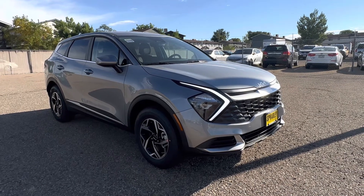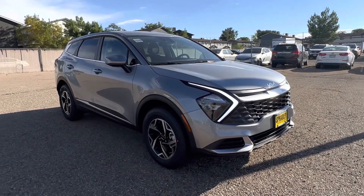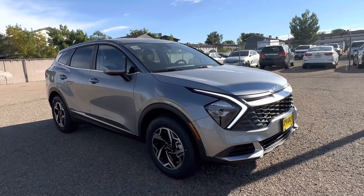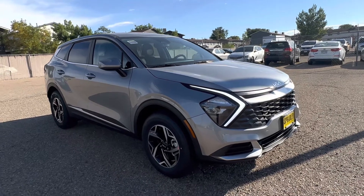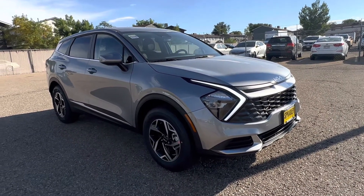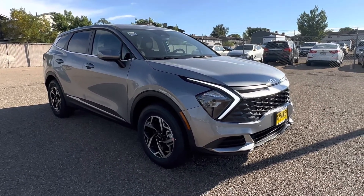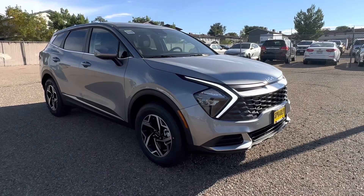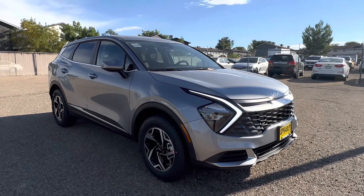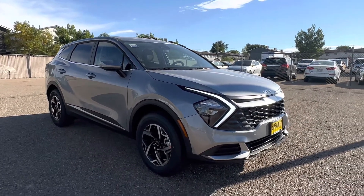Hey everybody, it's Vince from Spradley Kia here in Pueblo, Colorado. Today I have the 2023 Kia Sportage in steel gray with black interior. This is the LX model. It is Kia Sportage month here on my channel because that's the most cars we've gotten this month that are not pre-sold. I've done the plug-in hybrid, the SX Prestige, an X Pro, and today we have the entry-level LX.